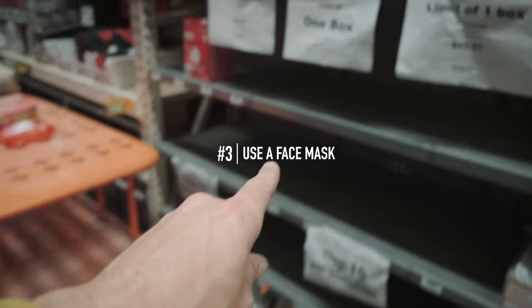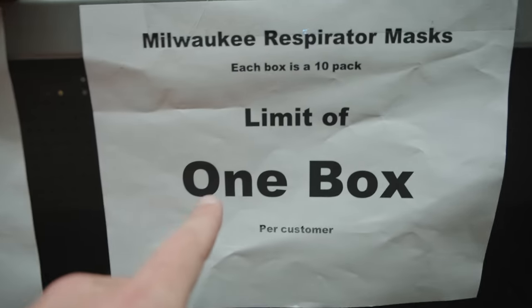Something you're going to want to do when you're working with concrete or dust is get a face mask to avoid all that dust going into your lungs — it's really bad for you. It looks like they're sold out; they're a high commodity. But definitely get a face mask. Lungs are definitely worth three dollars, so get it — it's worth it.